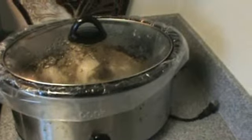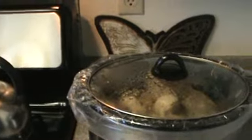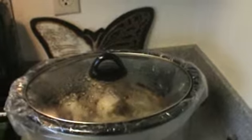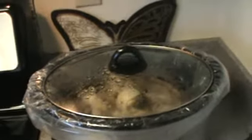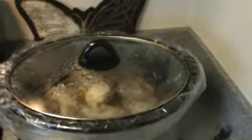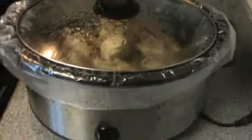Hi guys, this is Theresa here at Tri Channel 5. I just wanted to show you my pre-cooked meals I make on Sunday for the remaining of the week. I do have to recook because some of these items — my food is gone by midweek. So what I did was use my Nifty crock pot, and what I have here is just some chicken.